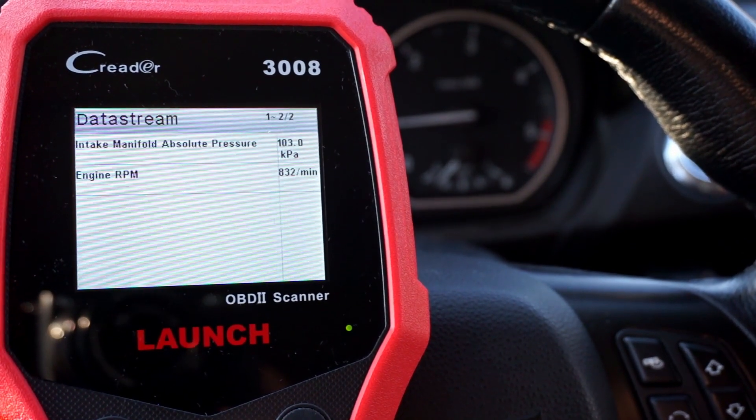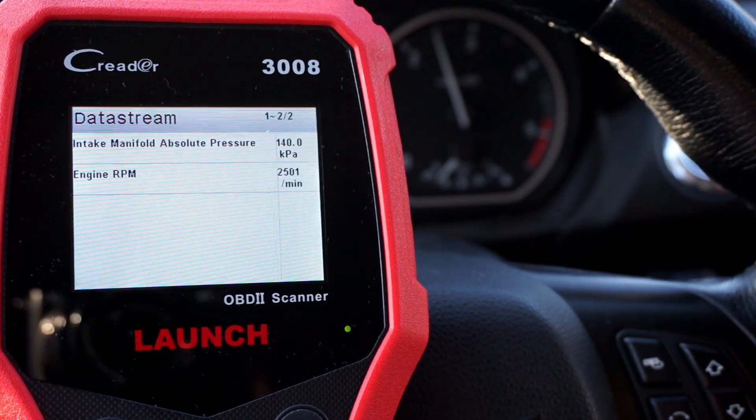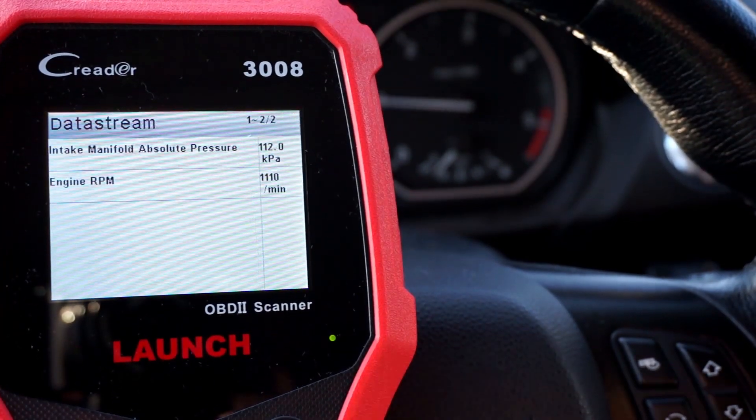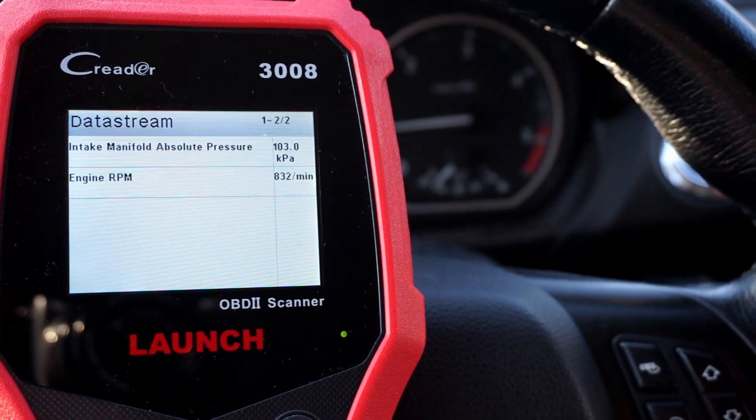Now I'm pressing in the clutch and pressing the pedal to the ground. As you can see, we have 140 kilopascals — with the launch procedure we are making more boost, so the car is getting ready to be launched.